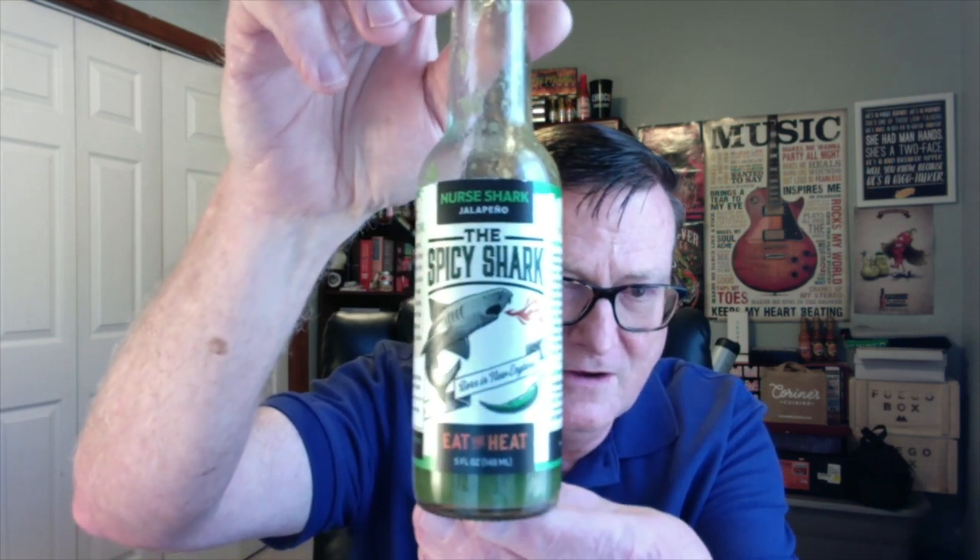Great job once again, Gabe and Adriana — love this stuff, really really good jalapeño sauce, highly recommended. Check them out, give them a like on Facebook, and you can find them at the Spicy Shark dot com — link will be down in the description. Gabe, thank you so much for sending your products, I appreciate it. Stay tuned for a lot more, we're just getting started.